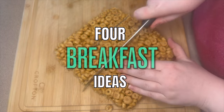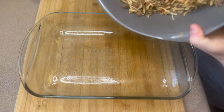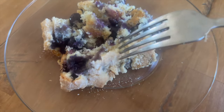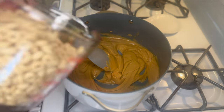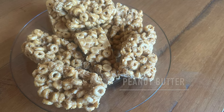Hey guys, welcome back to a new video. Today I'm going to be showing you some really great breakfast ideas. I hope you stick around to the end because my favorite two recipes are definitely at the end of this video. I hope you enjoy them just as much as we do.